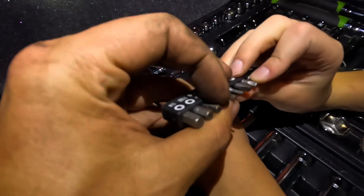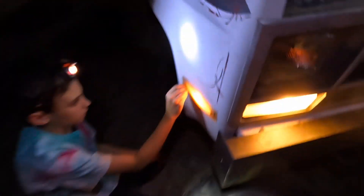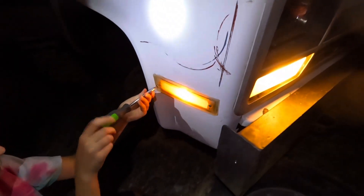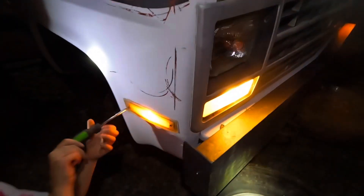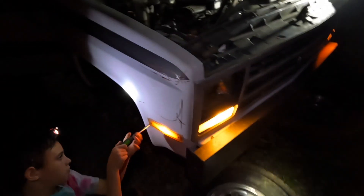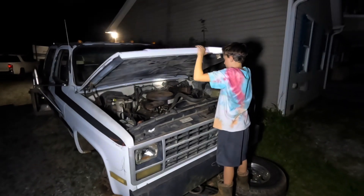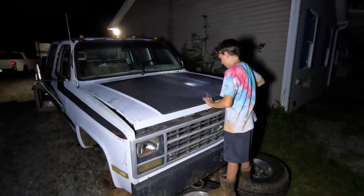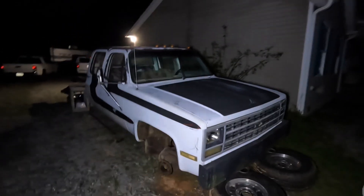It's probably one of those bulbs right there. It's not round though. We just wiggled the wires and pulled the bulb in and out — now it's working. That's a wrap for tonight. End of day 12 working on this square body crew cab Chevy truck.